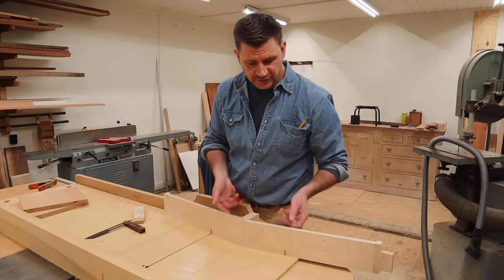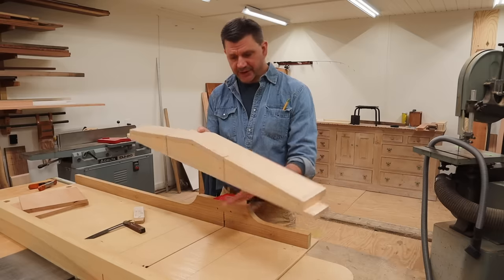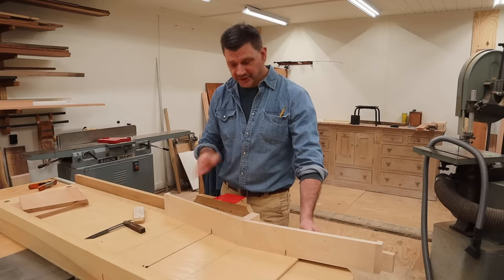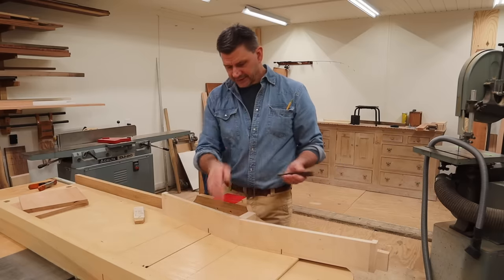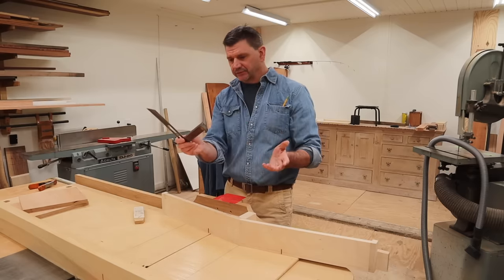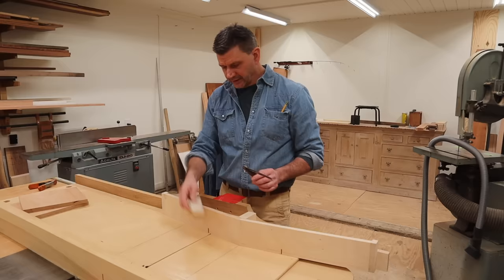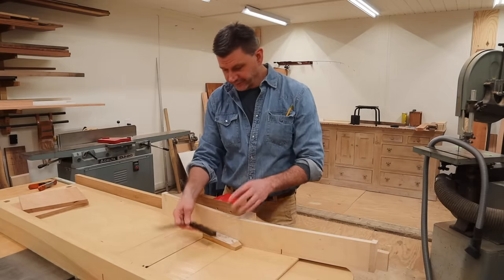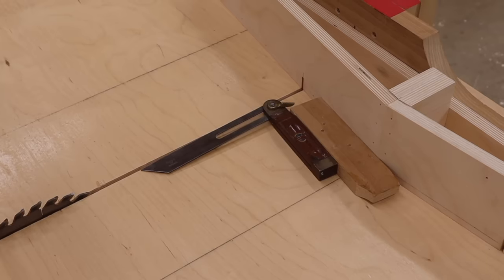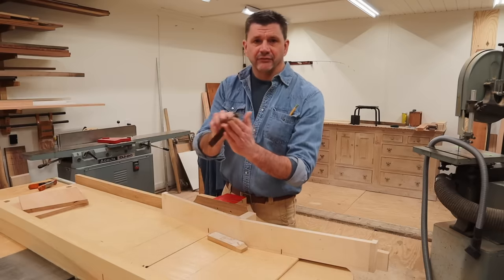I'm using the table saw to cut the dovetails and I'll be using this jig — I just posted a video last week on how to make it, link in the description below. It definitely makes cutting dovetails a little bit easier. What I need to do is get the seven-degree angle from the jig onto my sliding T-bevel so I can mark out where the dovetails will be at the top of the stool. I'm using a block of wood to prop the T-bevel away from the fence and aligning the metal edge with the curve in my crosscut sled.